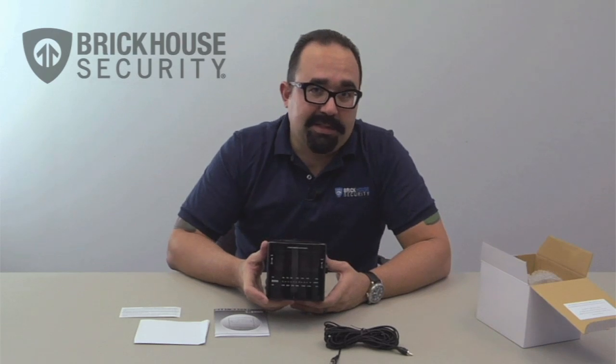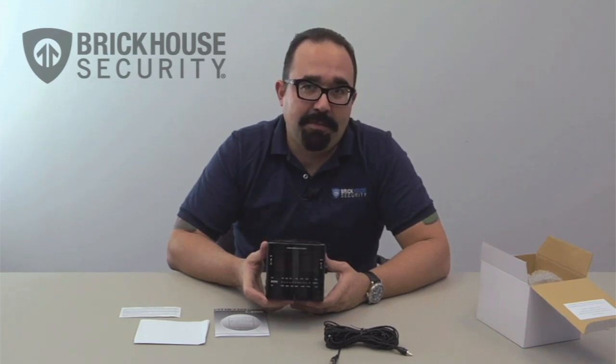This has been the unboxing of the color wired cube clock radio camera. Thank you for watching.